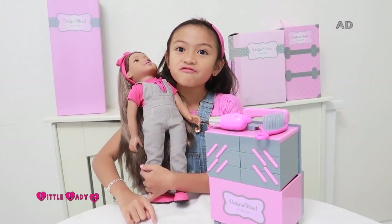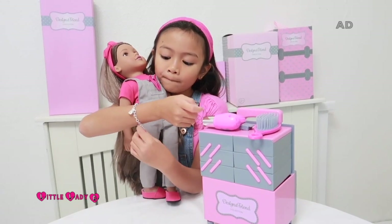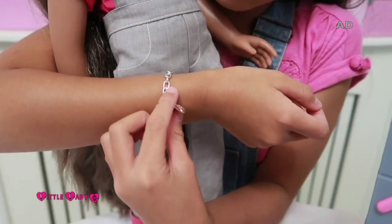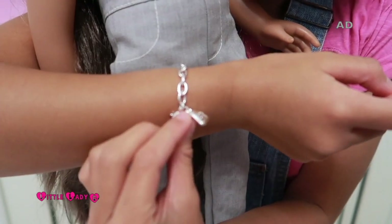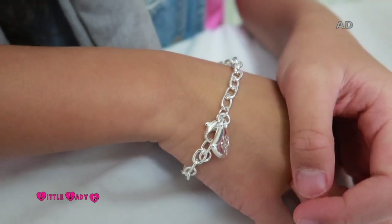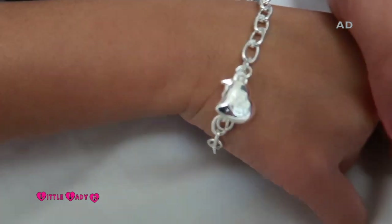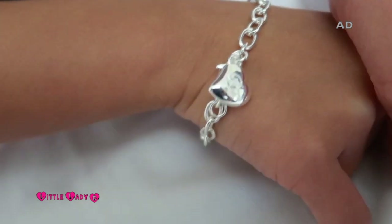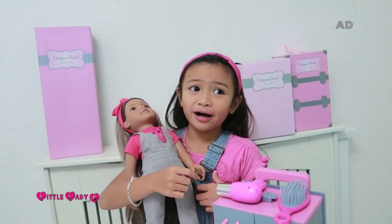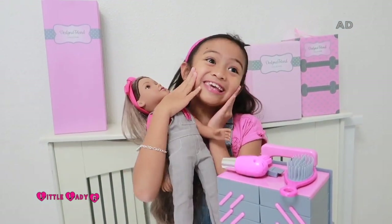I just forgot to mention that every single Designer Friend doll comes with a silver charm bracelet. My charm is a heart, which is so cute. The heart says 'DF' on it for the initials of Designer Friend. You don't wear these bracelets yourself, but if you try to put them on your dolls they'll probably be like a necklace, which is so, so cute!